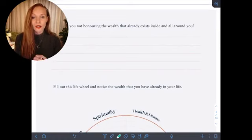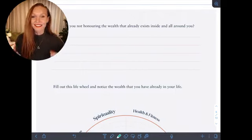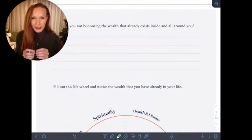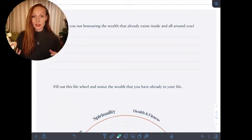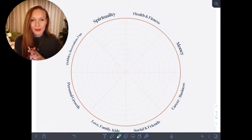Here's the other piece: where are you not honoring the wealth that already exists inside and all around you? There is so much wealth that already exists inside you — a wealth of cells, a wealth of energy, a wealth of aliveness. When we tune into the life force that is within us, we can start to feel abundant and really radiate that frequency, even if there might be no money in the bank account right now.